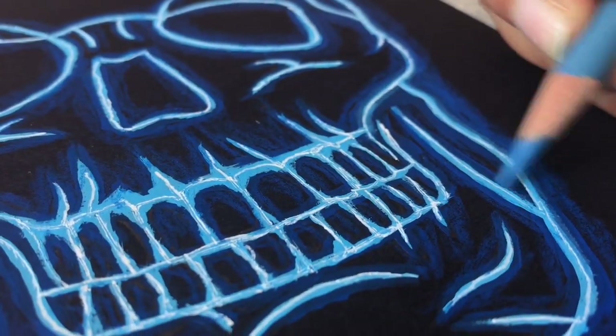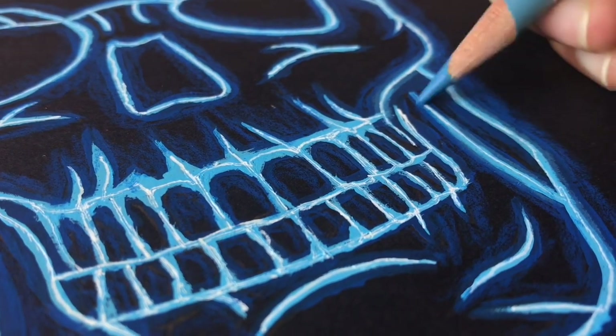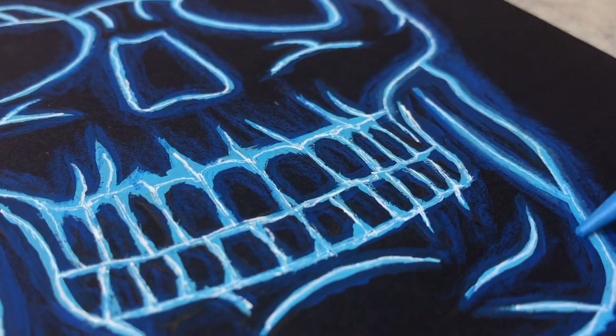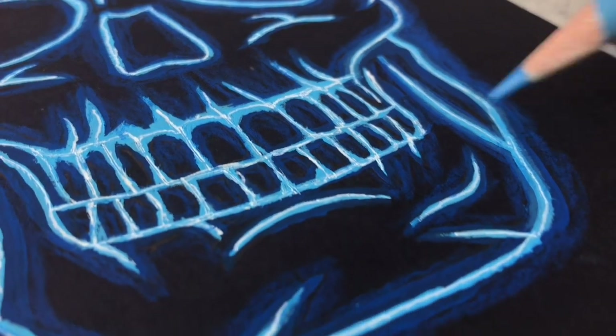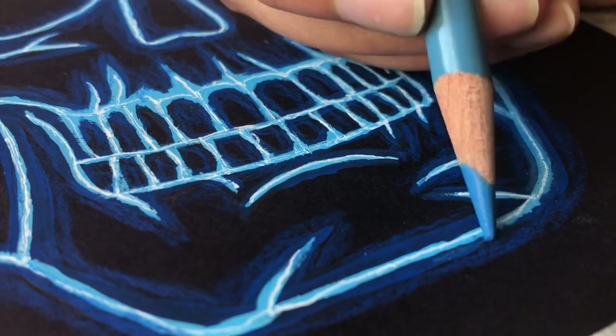Then take the lighter shade and apply it around the light blue paint, which was our second layer. Unlike the darker color, this one is more like a single stroke around the lighter glowing area. You don't want to move too far away from the center, which is the neon area.